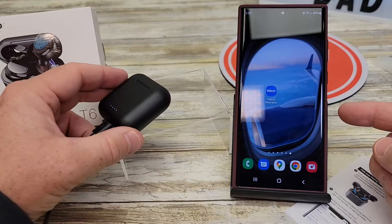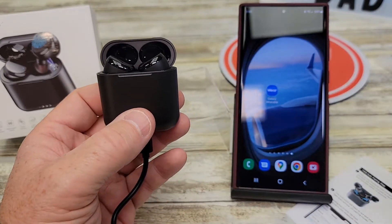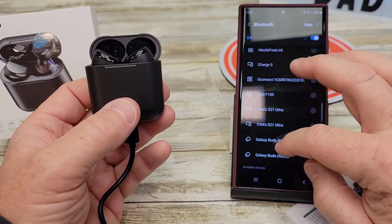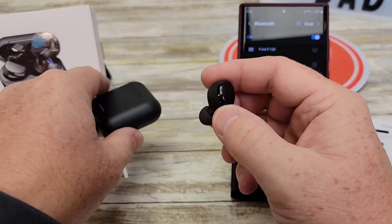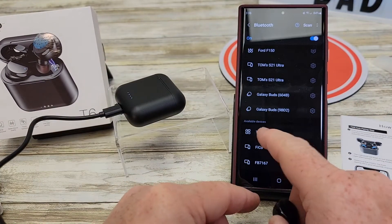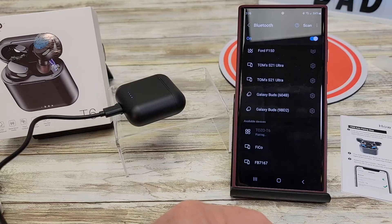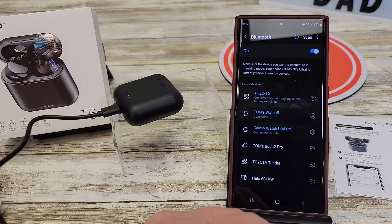So I've got my Samsung S22 Ultra. Let's go ahead and see if they'll pair with it. I've got them in here, we're going to open the lid. Go to your Bluetooth settings and you should find it down at the bottom under Available. You do have to take them out of the case, and then they will show up as Tozo T6 — they didn't show up until I took them both out. Click that, give it permission. It says it's connected for calls and audio, 70% battery.